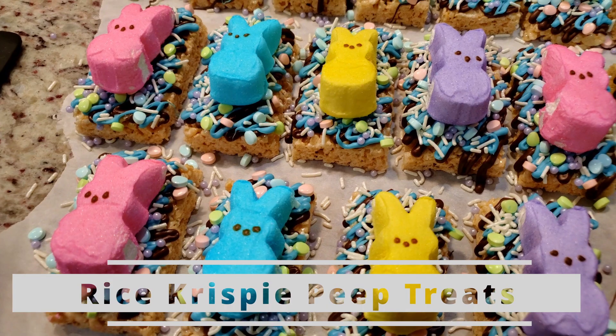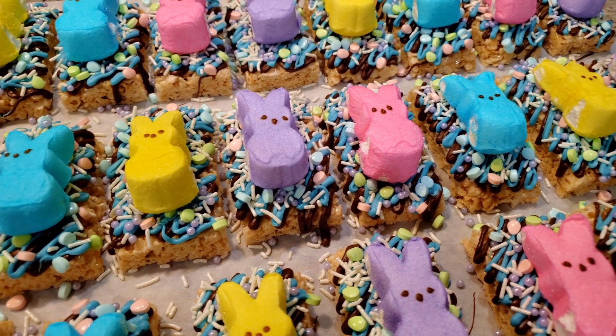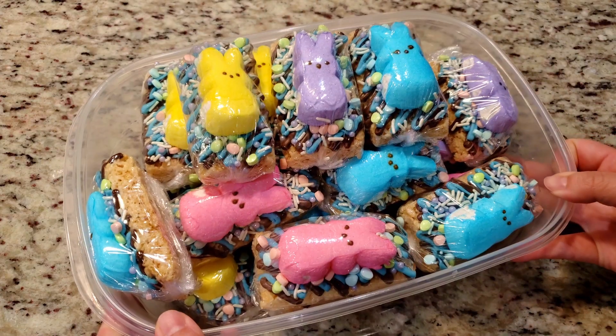Today we're making this quick and easy Easter treat for kids — homemade rice crispy treats decked out in festive holiday sweets, perfect for the upcoming holiday. We're making two batches for a total of 24, so let's get started.